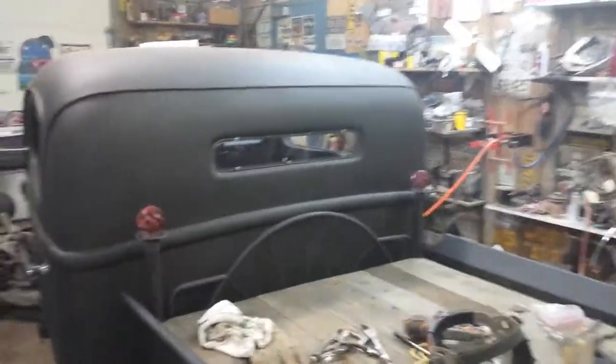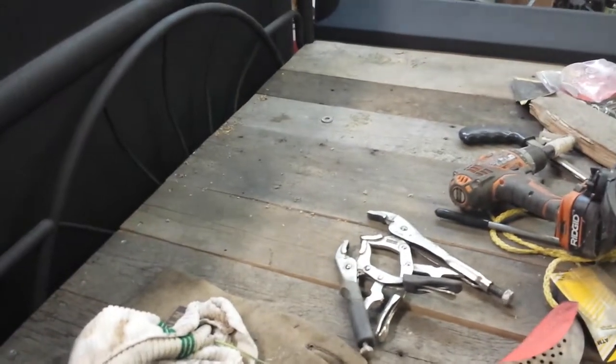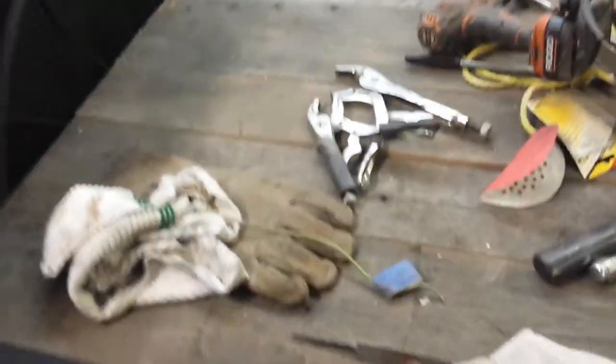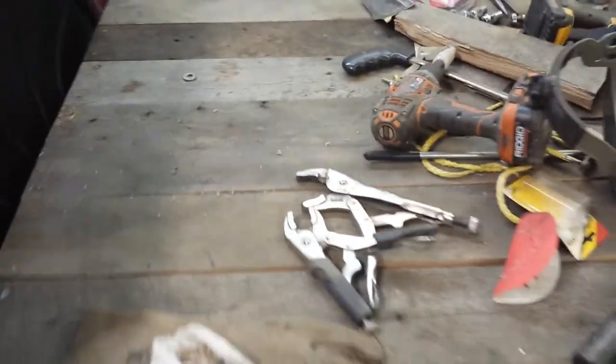Cut down those bed rails. Laid some oak wood in there — this is actually oak wood. It's probably 1930s, 1940s, because it's from a building that was torn down locally here.